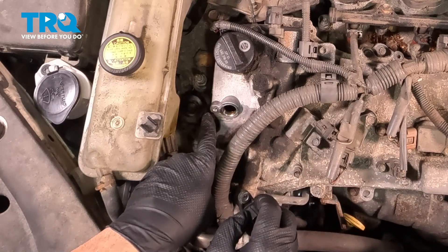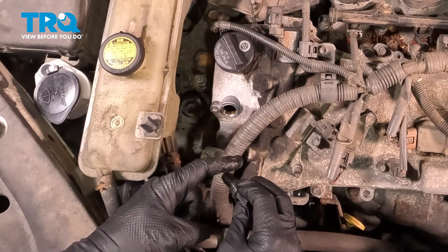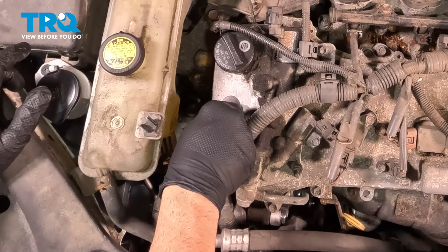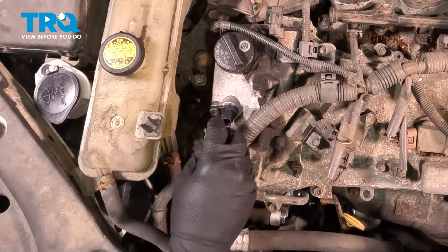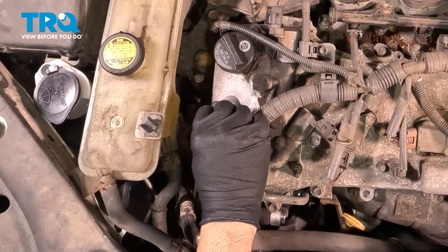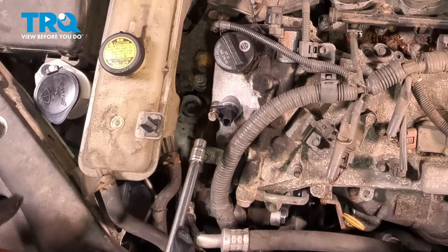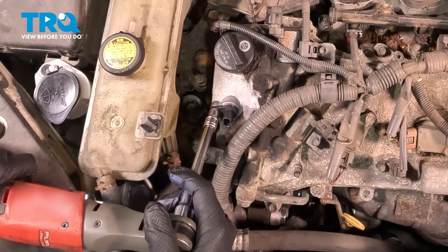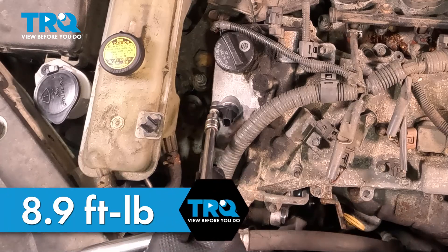Now you want to make sure that the surface here is clean, and ours is. I did put a little bit of engine oil around the O-ring itself — that's going to help it slide into place. Simply line that up and push it in. Get our bolt started, then gently snug this down because this does require a torque spec. I'm going to torque this down to 8.9 foot-pounds.